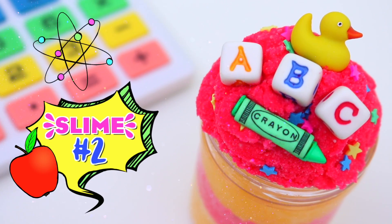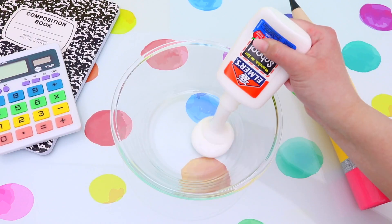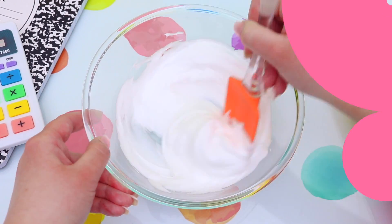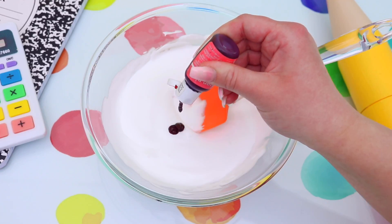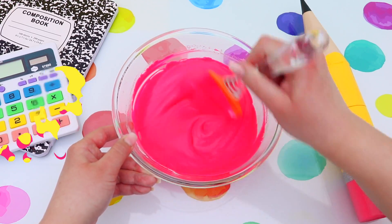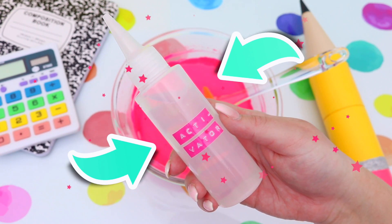Up next we have this layered ABC cloud slime. So the first thing you're going to do is add some school glue to a bowl and then add some shaving foam. Then it's time to color the slime — one of the colors I used was this really awesome deep pink and I also added a touch of red to get that perfect school color.